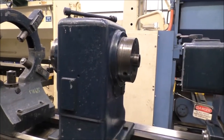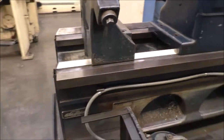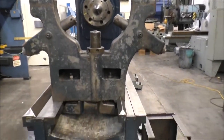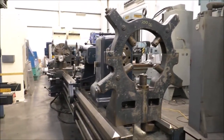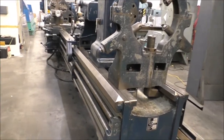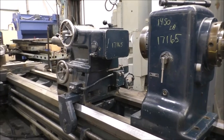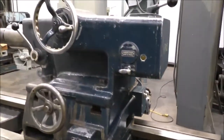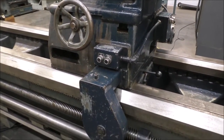That's a sub-headstock for a different speed, and I'll show you the rest. Our traverse to the tailstock positioning.